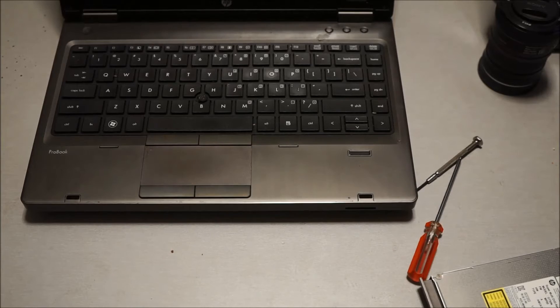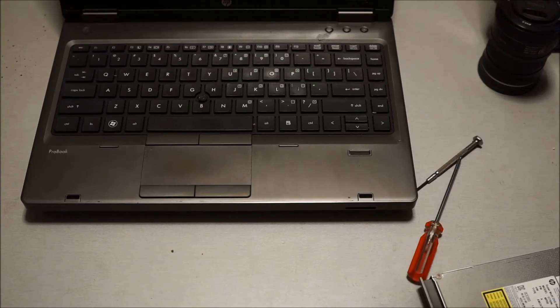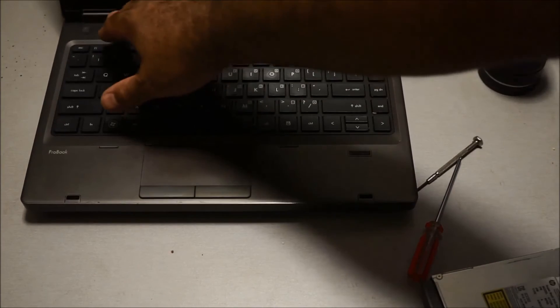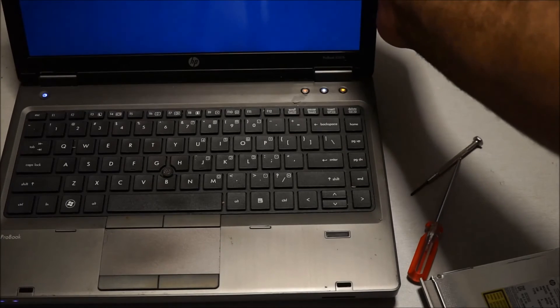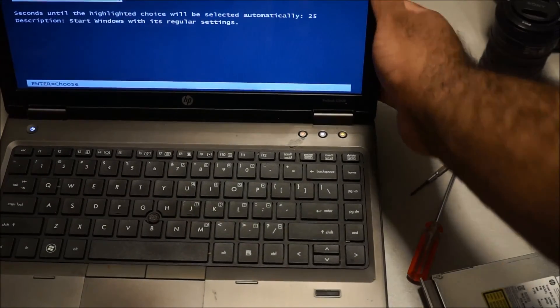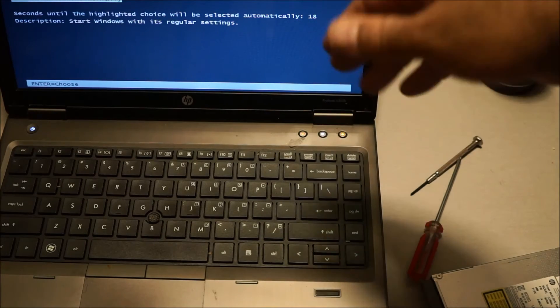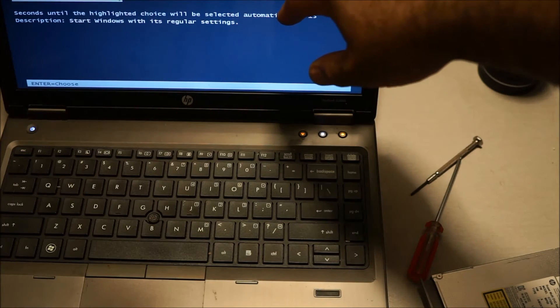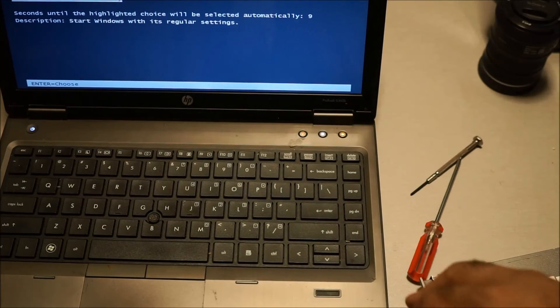When I boot it up, you'll see that the Lenovo drivers and operating system are all on that second hard drive, so I'll have to reformat it. I'm just doing this as an example to show you that you can add a second hard drive to your device. It's hard to see, but it says 'Start Windows Normally' — this came up because I removed the optical drive and put in a storage drive that came from another laptop, so normally this won't happen.